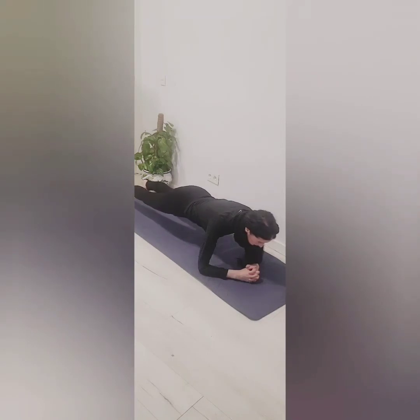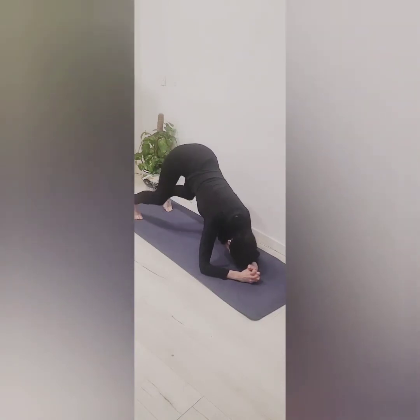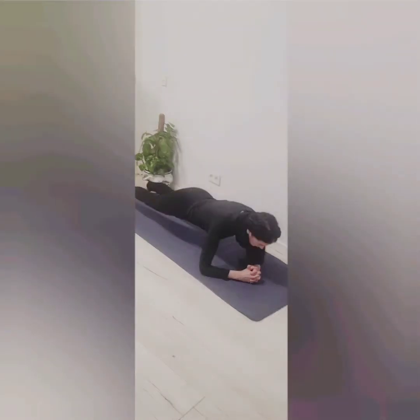We'll walk our feet in to the forearm dolphin. We'll bend our knees a couple of times just to loosen up. Relax your head in between your arms and breathe. Walk your feet back, returning to the forearm plank — great core-building transition there.